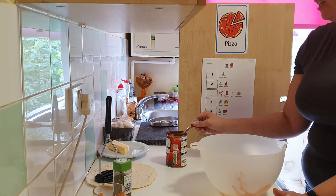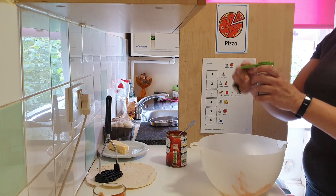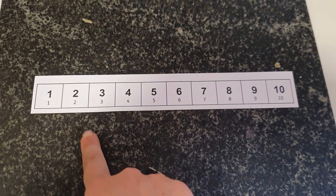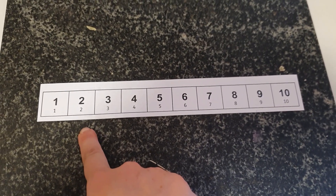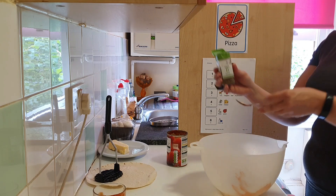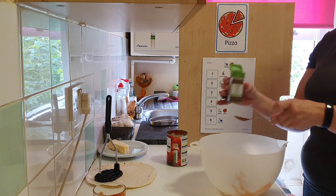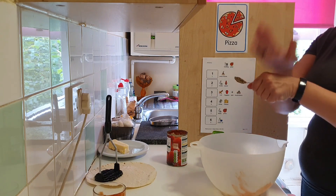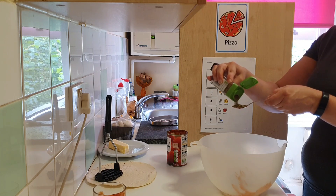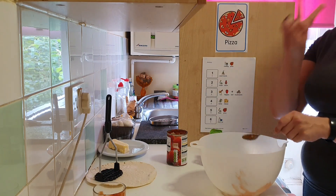Now we need two teaspoons of basil. Ready? One, one more, two. Two teaspoons of basil.